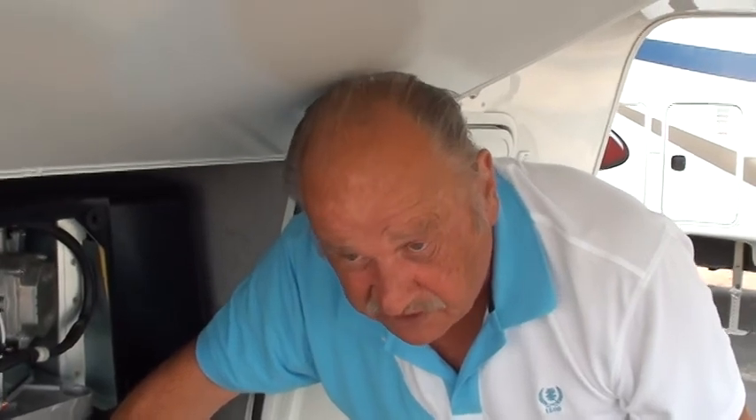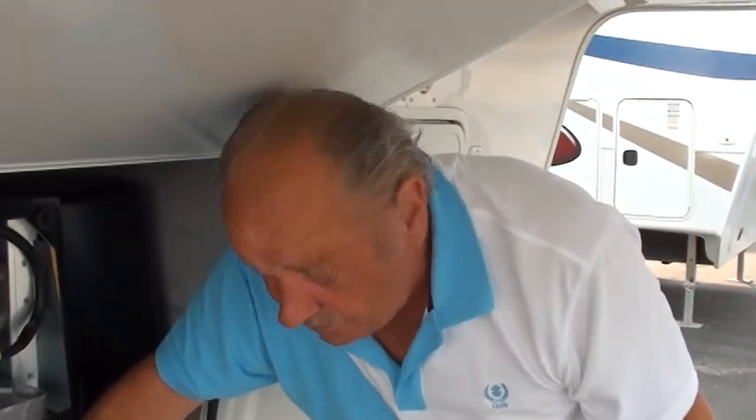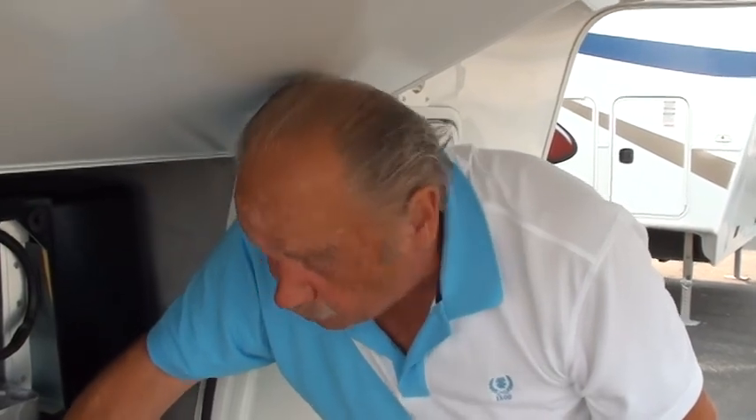What I'm going to tell you next is super super important: you need to run this generator for two hours every month minimum with a full load — as much stuff as you can put on inside. If you don't do that and you have a warranty issue, they'll check your hour gauge, and if you don't have the required running time it will void your warranty. I can't stress how important this is — two hours every month.